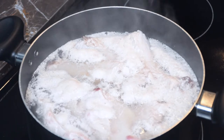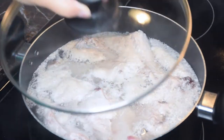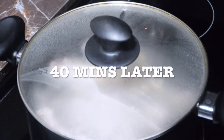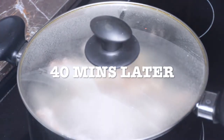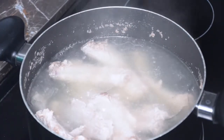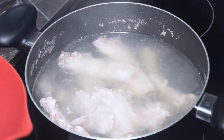Once your ribs have come to a complete boil, it should look something like this. Now after your ribs have been boiling for 40 minutes, I am going to strain off some of that water into a bowl because I will be using that broth.